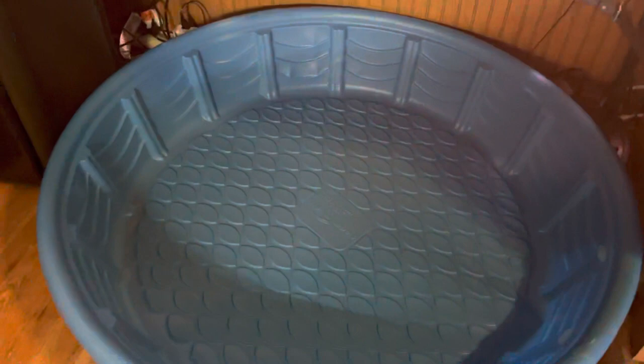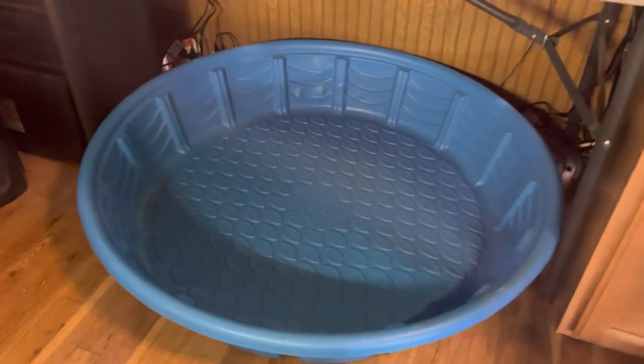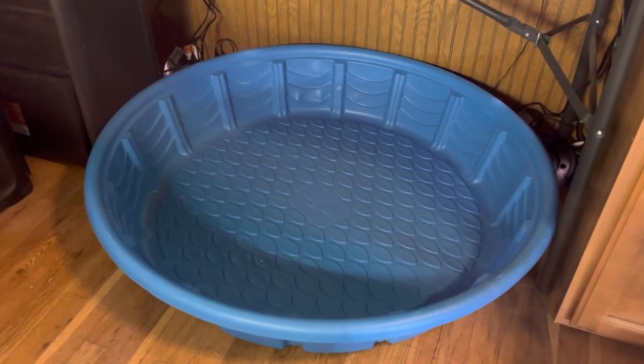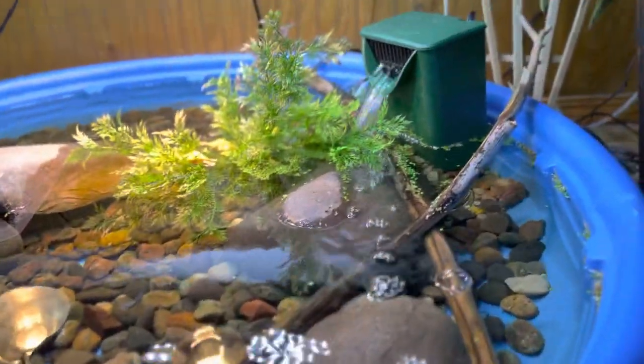What's up everybody, we're back with another indoor pond build video. We're going to be using the same tub, but I'm going to be giving you a more step-by-step process. This is for the mud turtle that I did put in this pond right here, which is doing amazing.